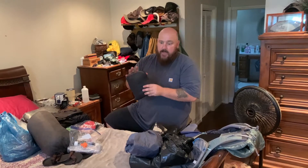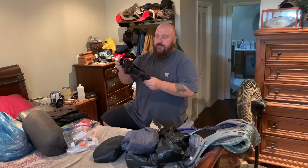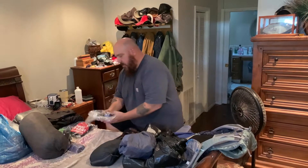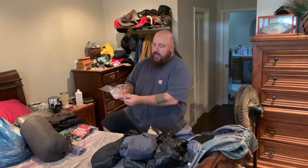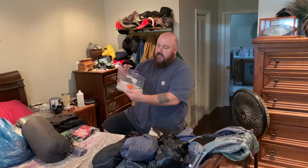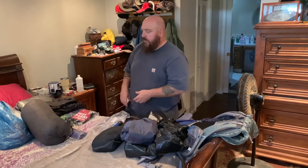I have a two-person super down huffy that I'll be using. I have camp shoes, and I have a Sawyer Squeeze with a two-liter CNOC bag, a couple of caps, and an extra couple of Ziploc bags for garbage — bring your garbage out, leave no trace — and also to waterproof anything else if one of the bags gets damaged.